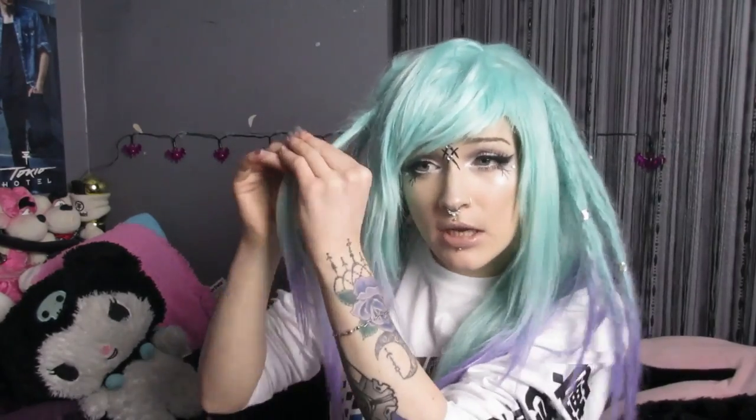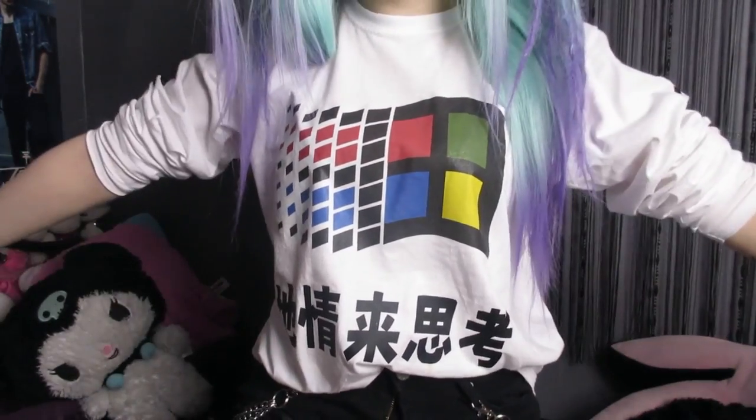I'm just gonna speed up this video now, because this takes hella long, and ain't nobody got time for that! By the way, guys, look at my shirt. It's the best — it's the Young Green shirt, Windows 95. I'm a walking meme! I love it!